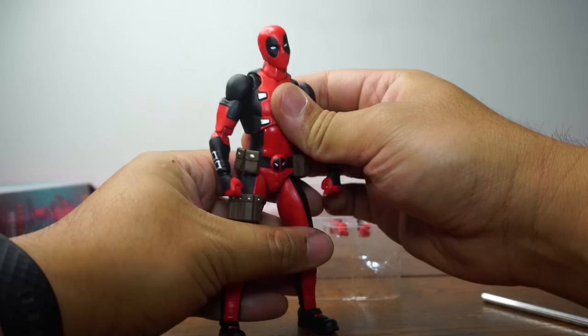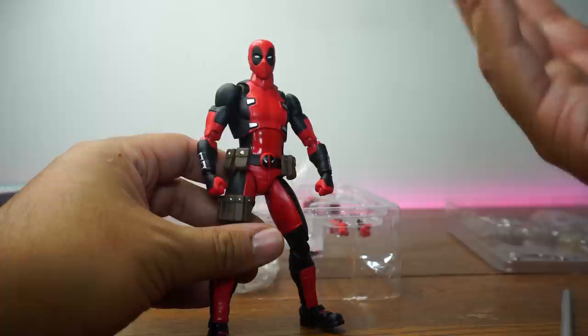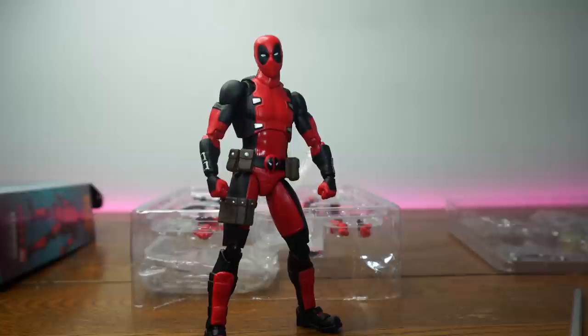Usually Mafex clones are really bad. The Mafex John Wick clone had a really long neck and a terrible face, but we don't even get a Wade Wilson face — all you get is a masked face, so you're good to go. Now that we have that out of the way, let's go into articulation and scale.